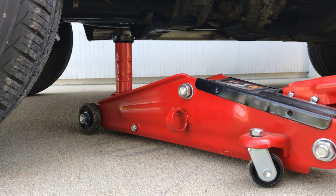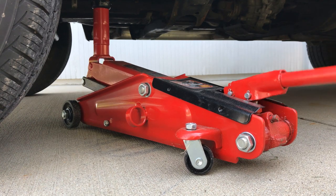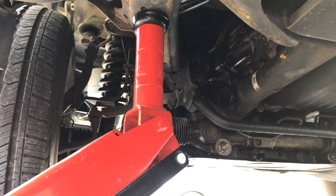Now before we do this, we've got to make sure that everything is safe and secure before we jack up the car. Once your car is in place and you're sure it won't move, get your jack stand and start jacking up your car.